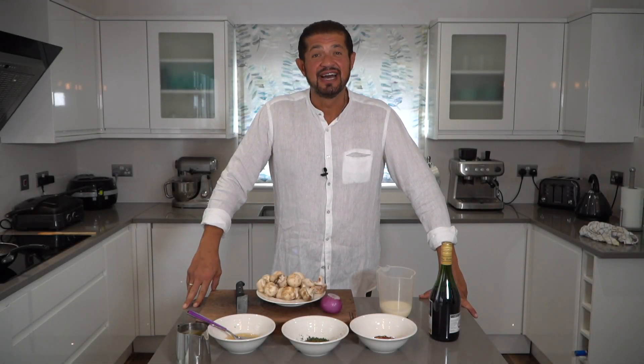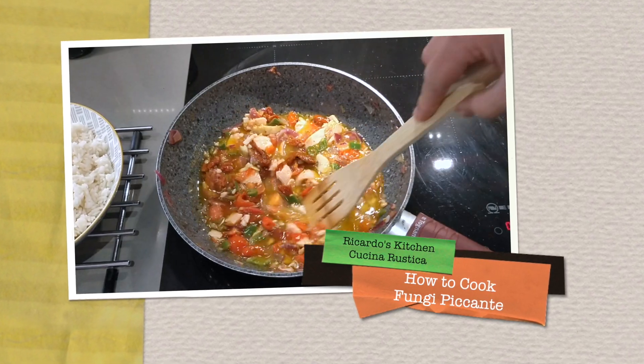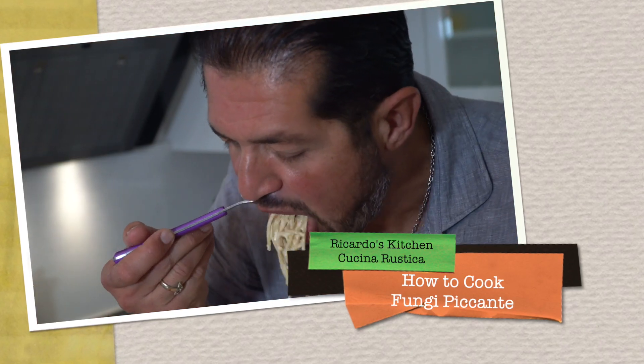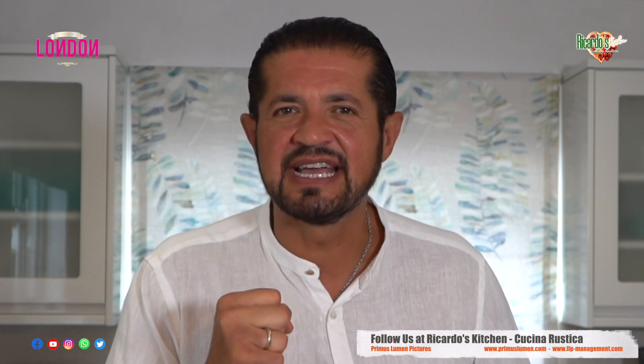Today we're going to be cooking a dish called Fungi Picante for all those chili lovers. The ingredients we're going to be using are champignon mushrooms — simple mushrooms from any local supermarket. As a tip, I sometimes like to use chestnut mushrooms because they have that unique, foresty taste. My favorite: red onions. I use red onion because it's sweeter, it's tingly, and also it's good for your health.